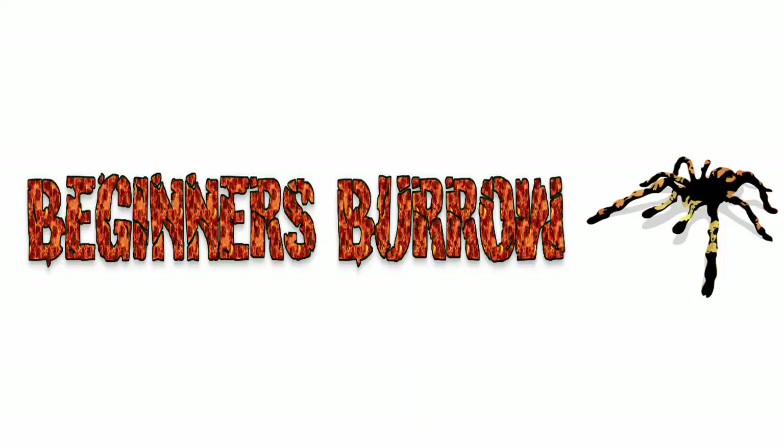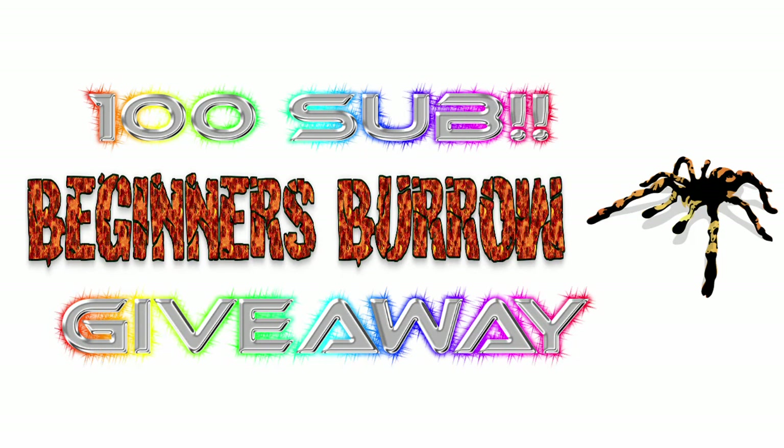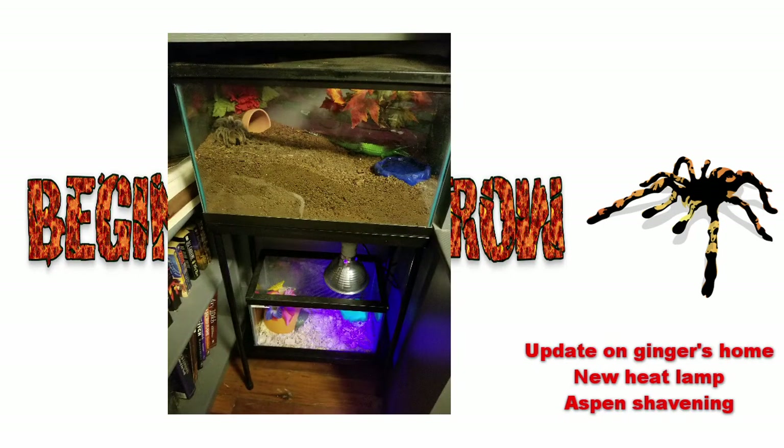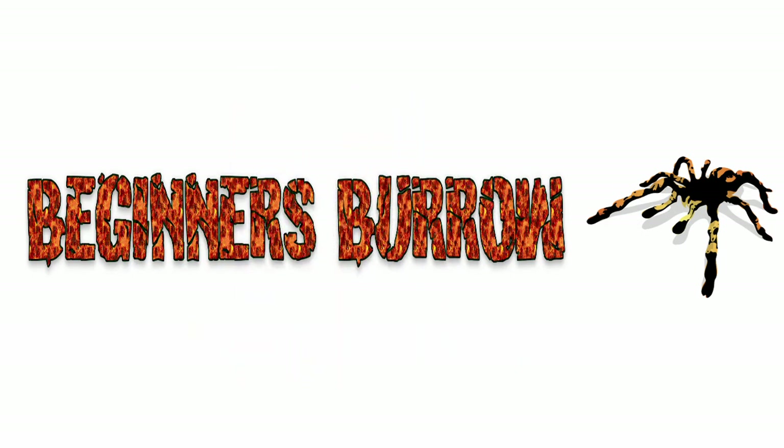Before I go I want to announce that I'm planning a 100-subscriber giveaway — when I reach 100 subs I'm planning to give away something small, maybe a sling or scorpion. I'm quite a ways off from 100 still but I'm very optimistic about this channel's growth. I also want to thank everybody who's subbed and supported me early on. I now have an Instagram and a Facebook page for this channel where I'll be posting updates, housing, and pictures of the animals. Links are in the description below. If you like this video please click like, if you're new please subscribe, and share it anywhere you can — I greatly appreciate it!